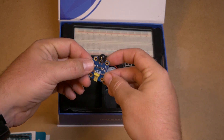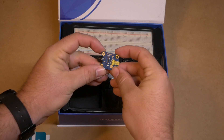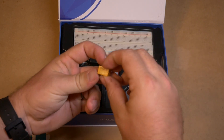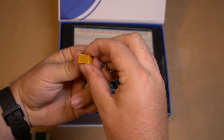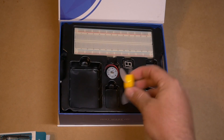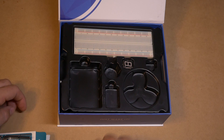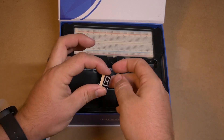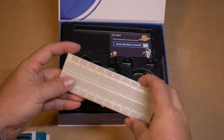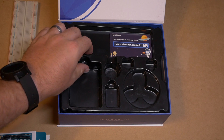Looks like we have an infrared sensor — it's got its three connections right there. Got a few other little electronics here. Got a fan that I'm assuming goes with this little electric motor right here. Then we've got our little LCD number display. And then we have our breadboard — very nice breadboard, it's got the adhesive back.